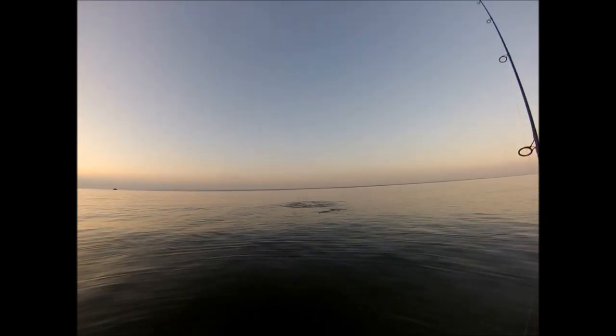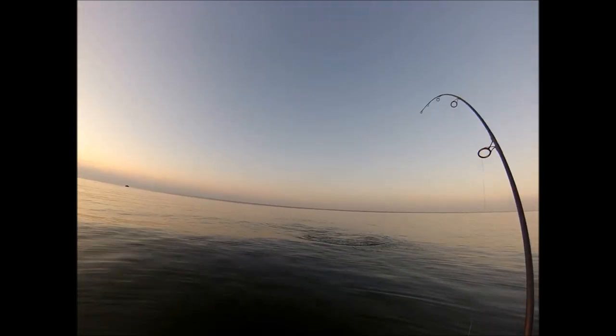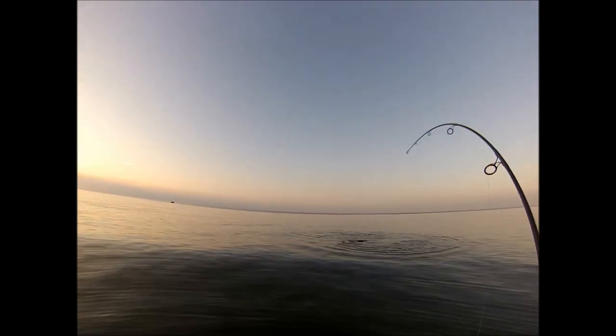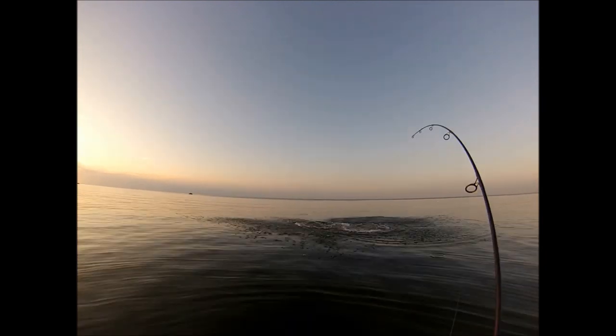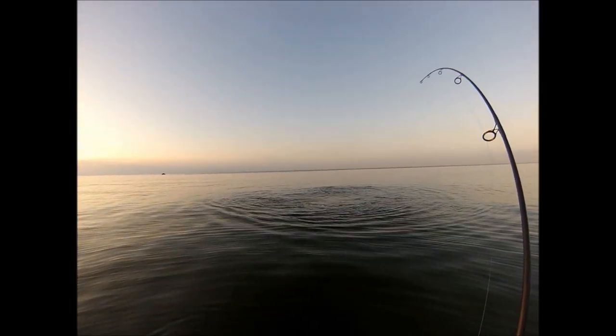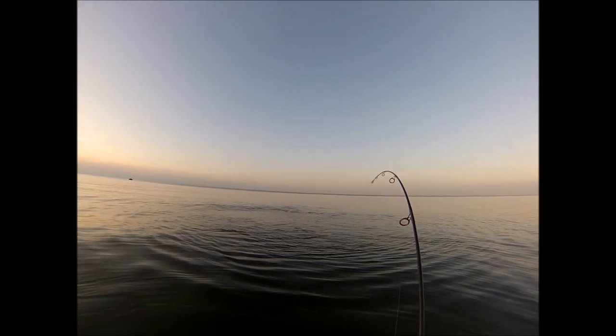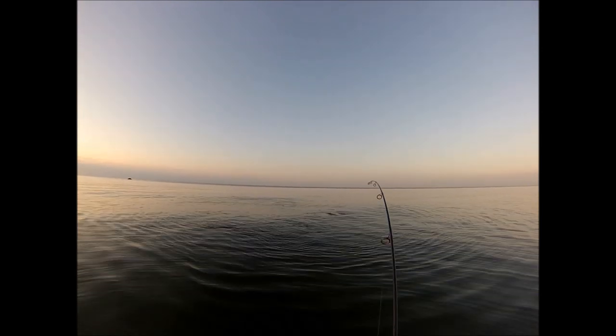Here's a shot of where I've just been swirled. I'm going to keep that plug dancing, dancing — and there he is, the fish took it. This is a quality fish. When I saw that first swirl, the fish didn't touch it, didn't actually blow up on it, but in that case I'm just going to keep it moving.